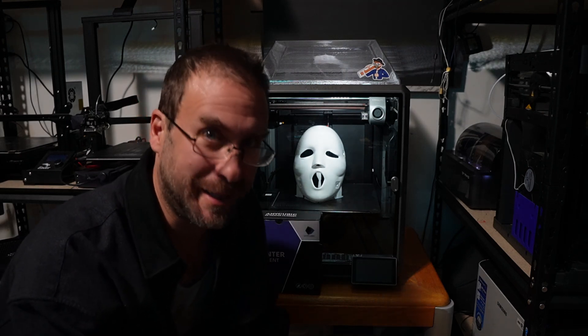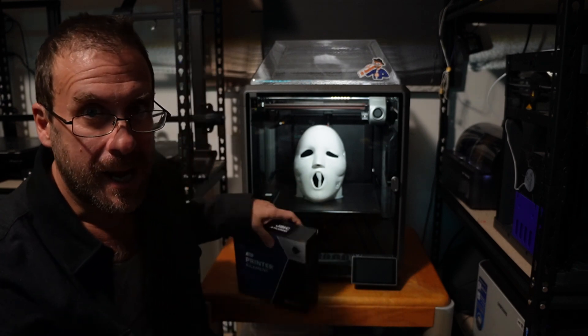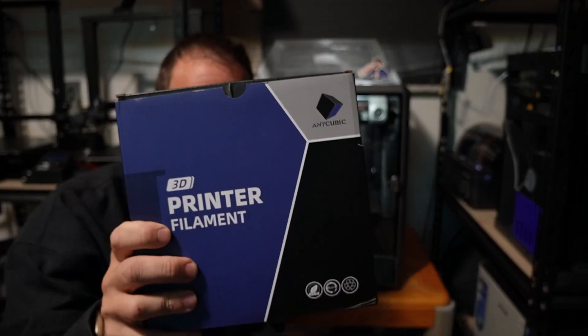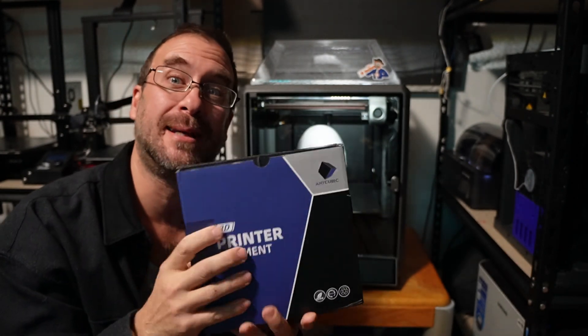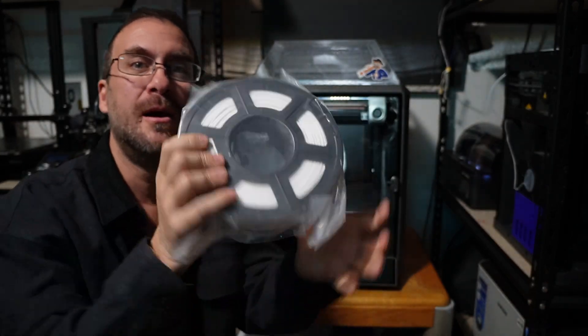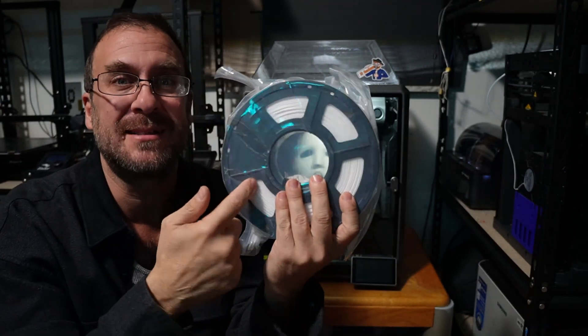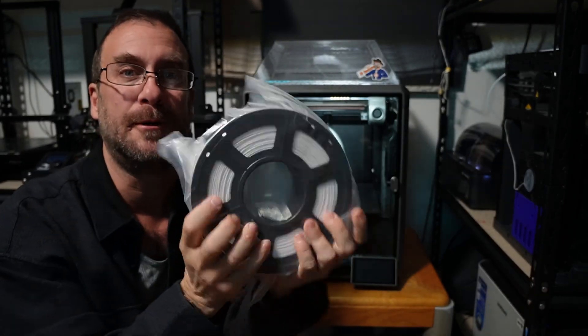All right guys, this is quite hilarious. I'm recording with my new Sony mirrorless for the first time ever and I'm very excited to be using it to record in my workshop. I'm testing Anycubic White PLA Plus with the Creality K1 Max. However, I accidentally recorded with the mic turned off, so I'm voicing over it right now.